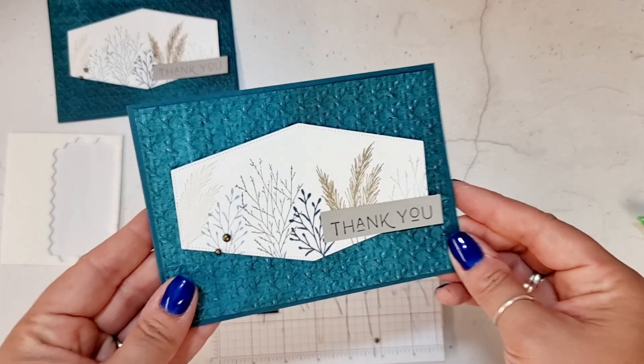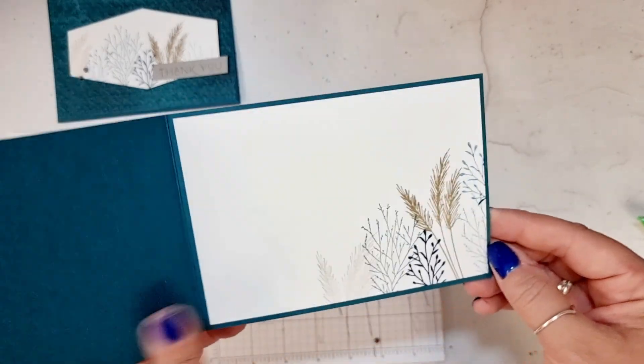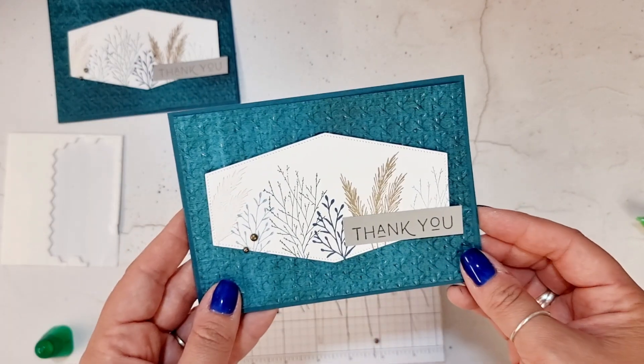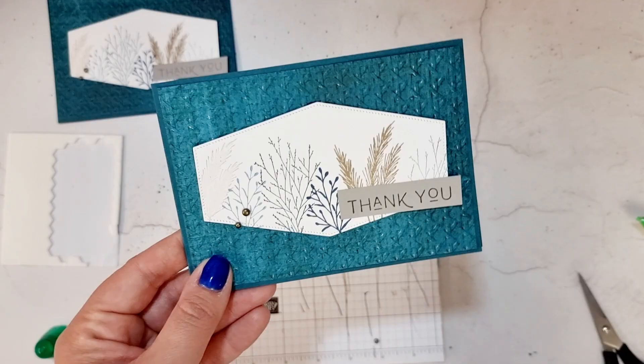And there we have it — that is card number one all finished! Do let me know what you think in the comments. Feel free to change your sentiment to birthday as well — I've got a bit of stamping inside. I will see you all over on card number two next. Bye for now.